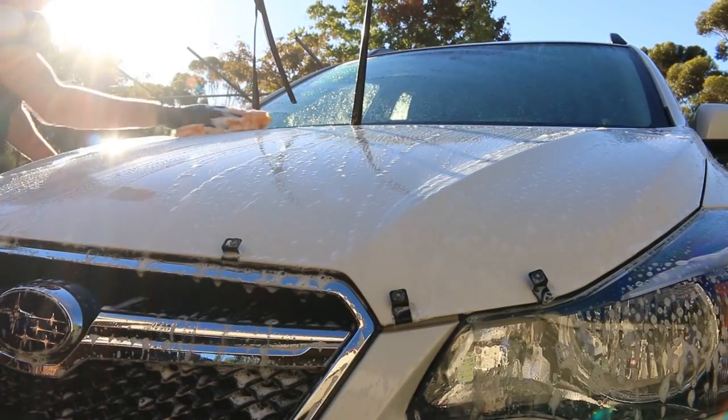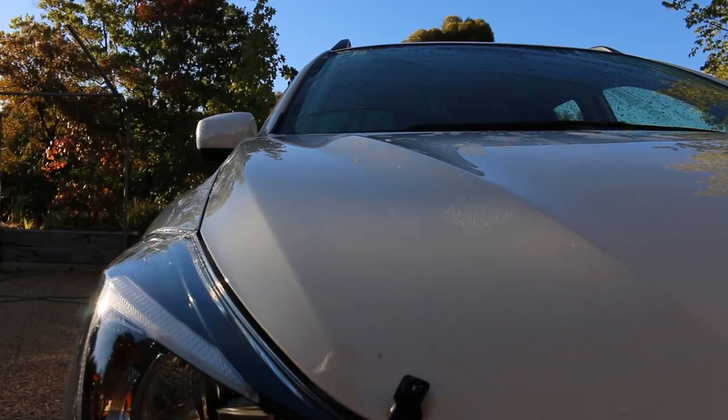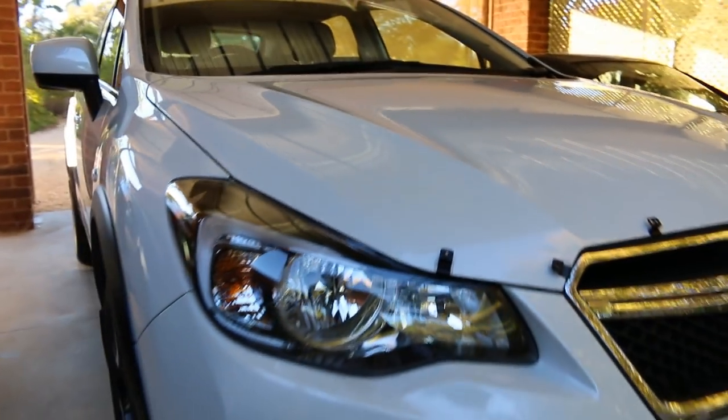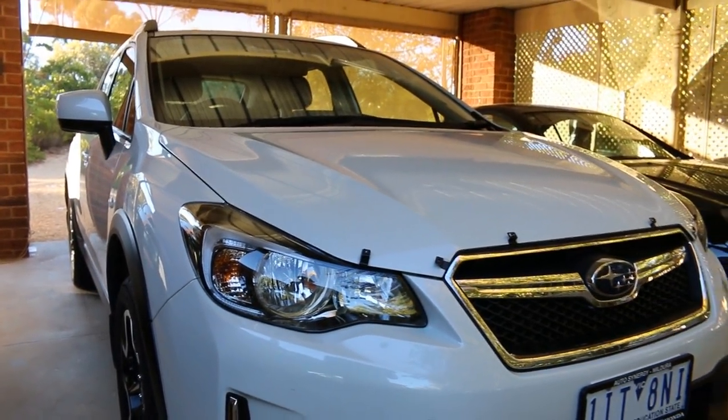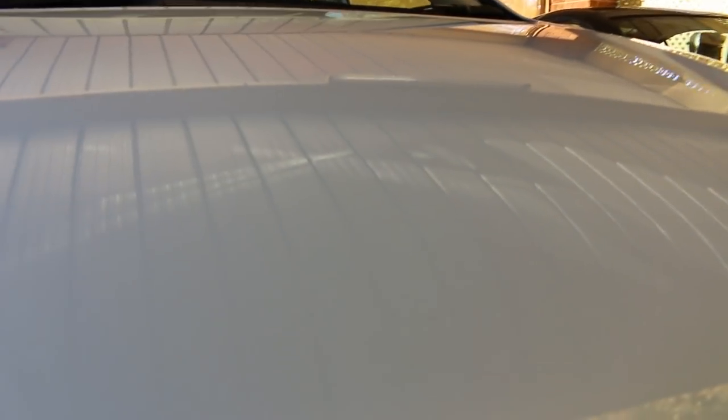The usual two-bucket wash was up next as the final washing stage, working over each panel at a time, and finally drying with a very plush cuddly Tempest towel. I moved the car under cover and gave it a little inspection, finding the usual hard-set bug splits and other mess. Pressure washing still can't remove a lot of that, which is just fine, as that's where the claying rubber comes into play — but just not yet.